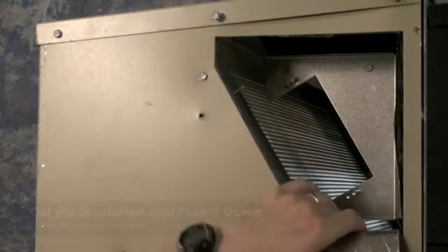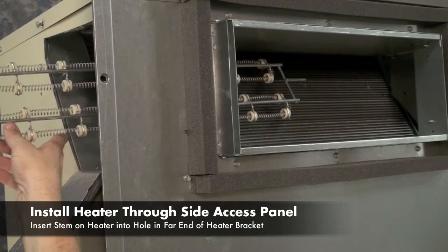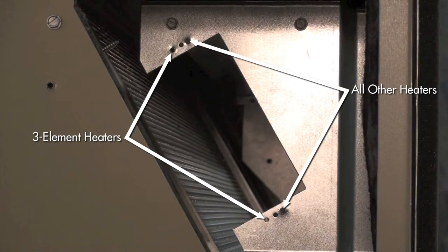Connect the conductors with the insulated ends to the heater as shown in the wiring diagram. Slide the heater assembly through the opening and into place by inserting the stem on the assembly into the hole at the far end of the heater bracket. The holes nearest to the indoor coil are for three element heaters and the holes farthest away from the coil are for all other heaters.